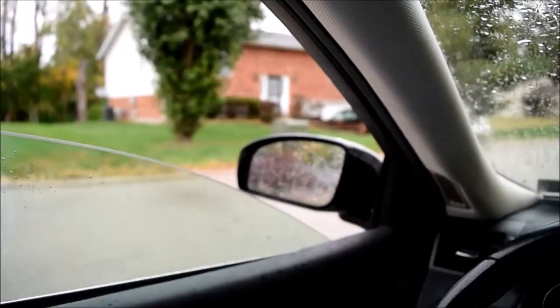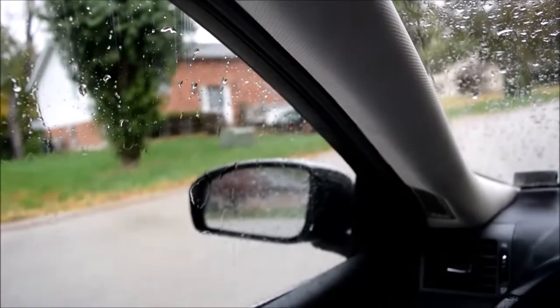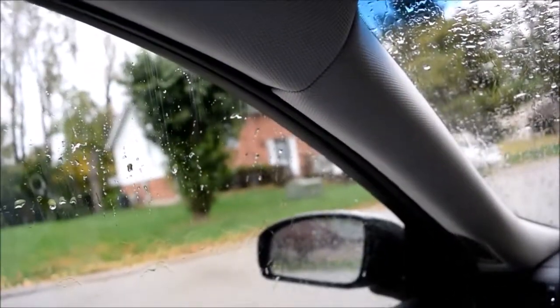Stick your head, hand, whatever it is — notice if the glass goes back down? Yeah. In case I don't know what you'd be doing to get yourself in that situation, but yeah. The glass will retract if it notices some pressure, before it reaches its set limit.